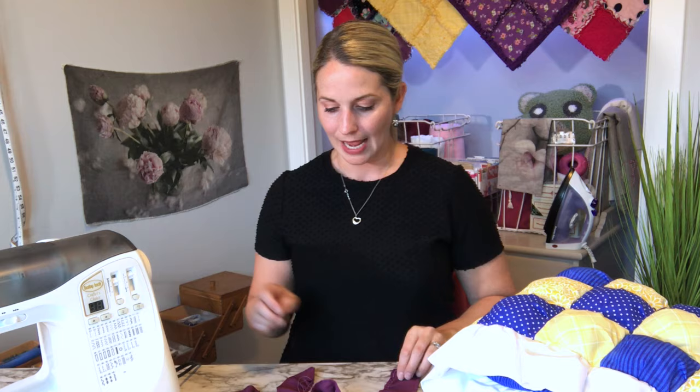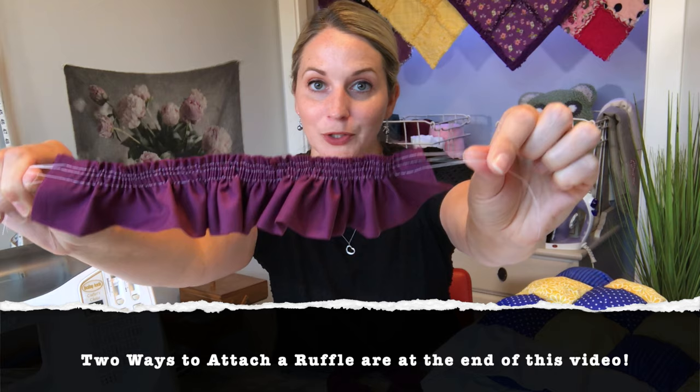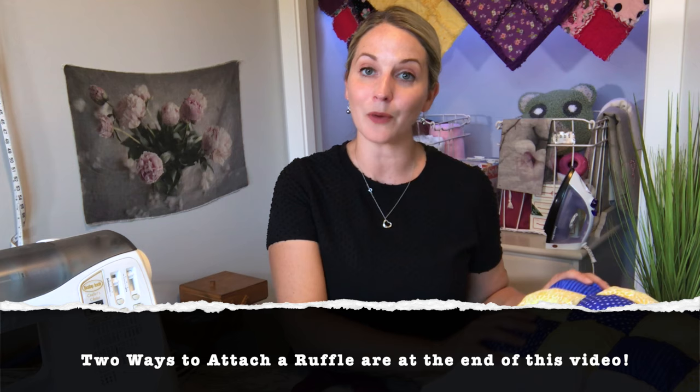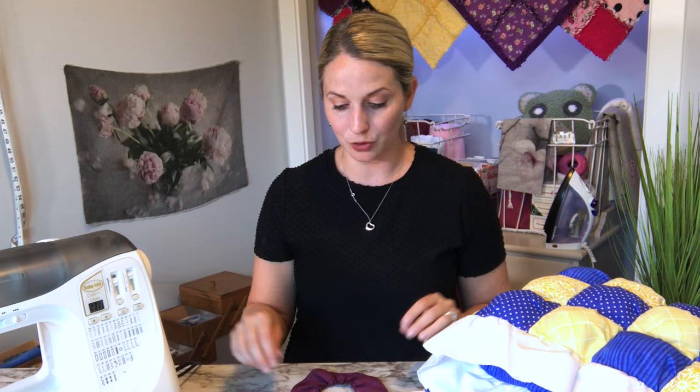I'm Tamara and today I am going to teach you how to sew ruffles. I have two different techniques that I will show you. One is a very quick and fast method, and the second way will take a little bit more time but will give you a more precise ruffle. I needed to make a ruffle to add to my puff quilt. Either one will look great on a puff quilt, so let's jump into the tutorial.